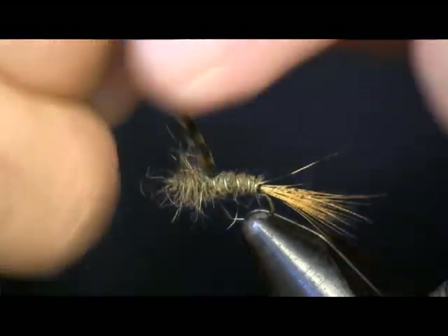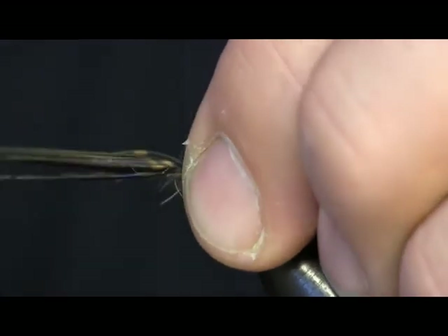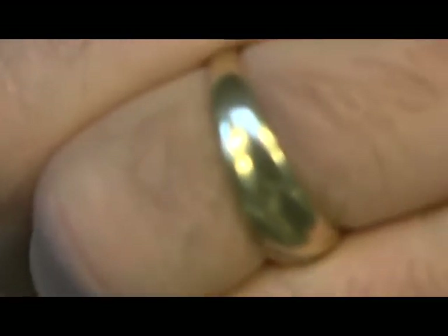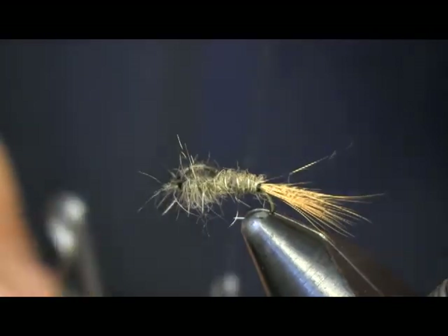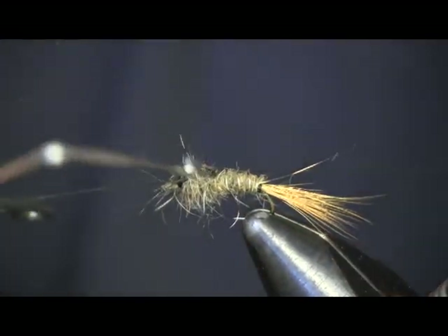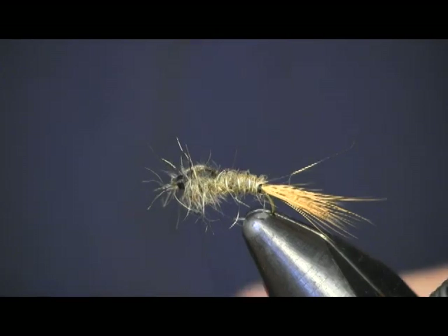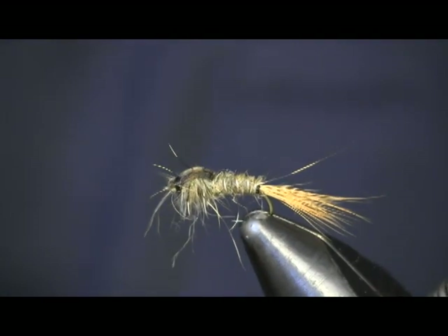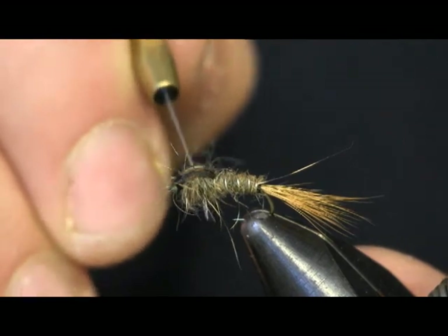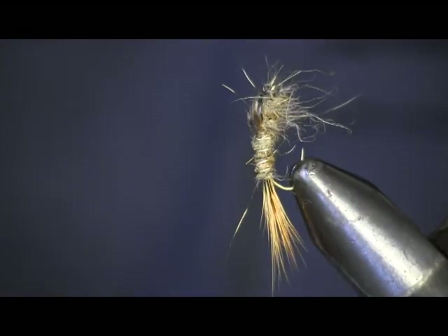Now we're going to pull our wing case over, keeping it centered on top, and tie it down tight. We're just going to cut the wing case off and come in and throw a whip finish on there. And that is all there is to the Fox Squirrel Nymph. You can see how the fibers stand out making really nice bushy legs on this pattern — that's why I used the dubbing loop up front. You can see the wing case there and how the legs stand out nice.